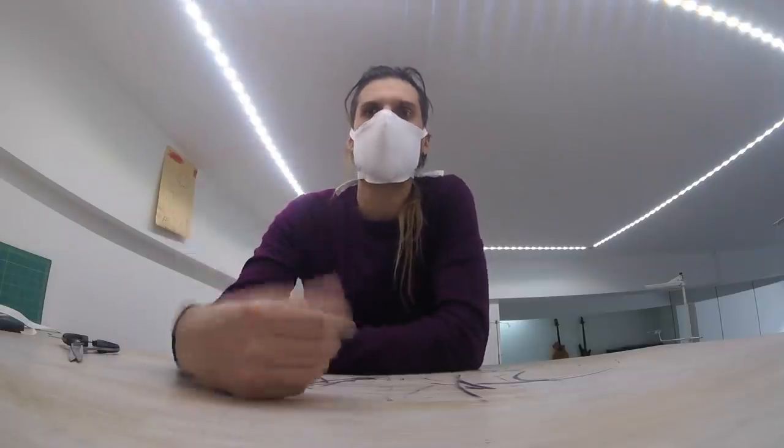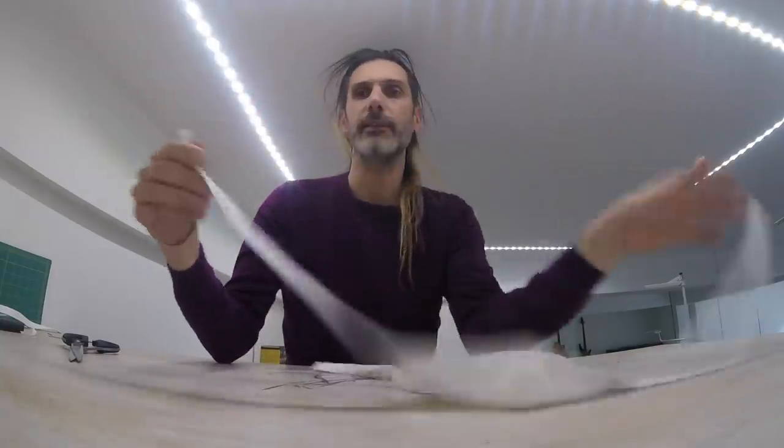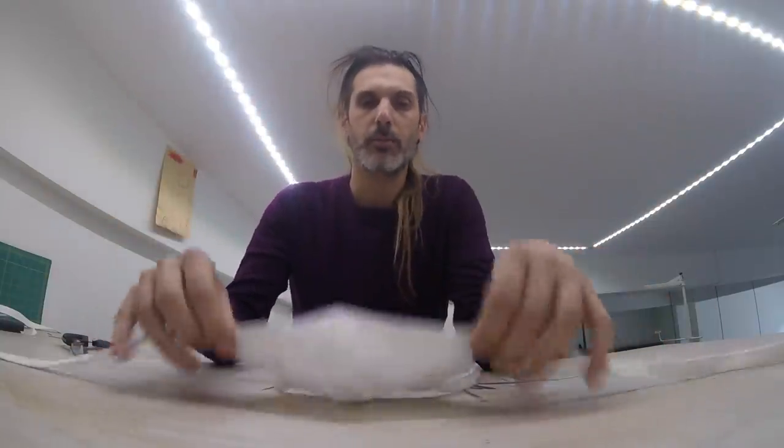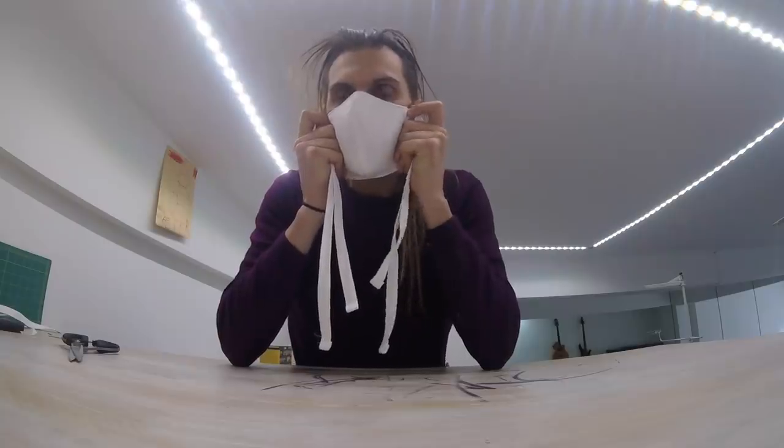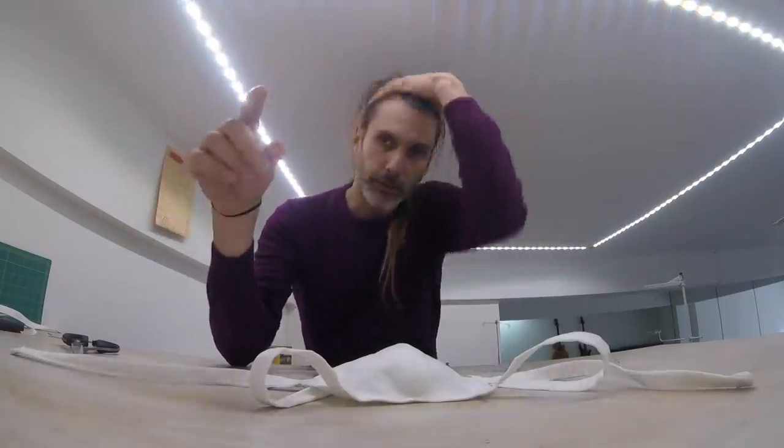One face mask done! I'd say make the upper straps a bit longer, but apart from that this is fine. You can still breathe through it — it's cotton which will give you some filtration. Now go and make a bunch, for yourself, for your family, but also for healthcare workers who are looking for them. Once again, the link to this pattern is available below.